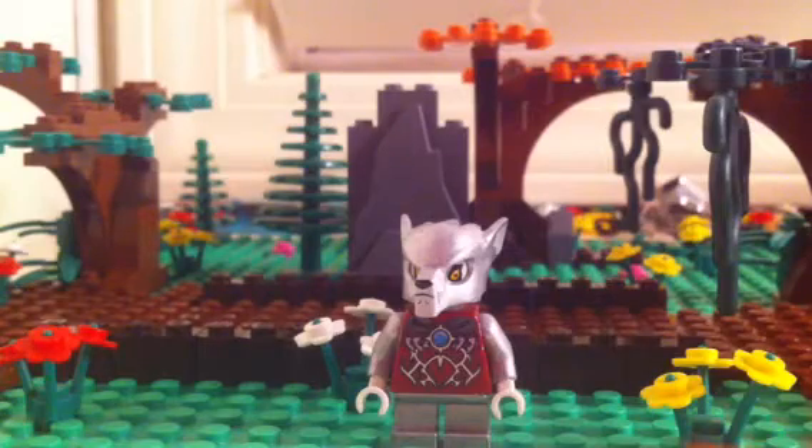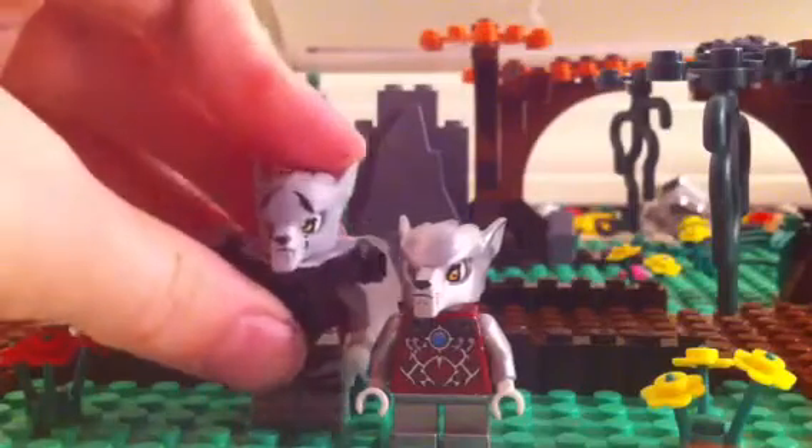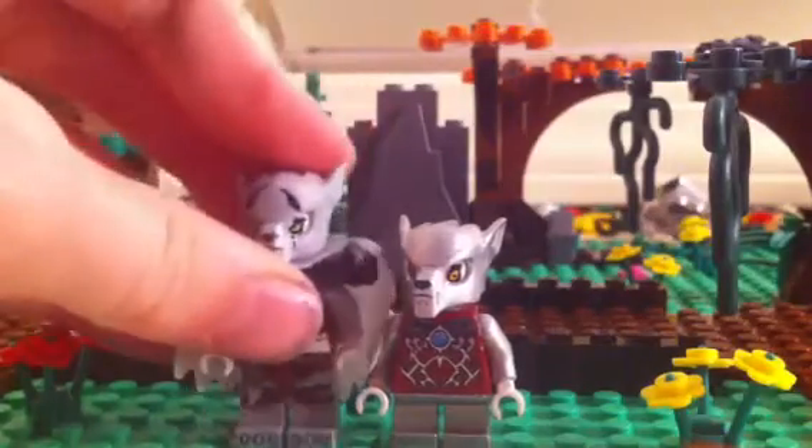He has a different harness on right now. We're just making him for part two, so he has to be ready.